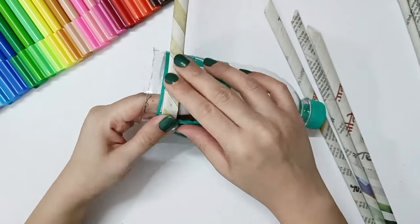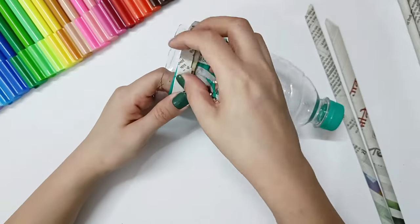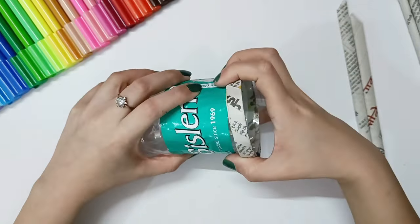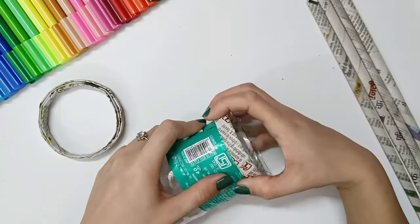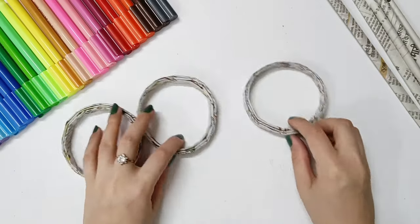I have used three newspaper sticks here. You can make it according to the thickness you need. We will paste them, and when it dries, it will be removed from the bottle. We will make three pieces, and when they are ready, we will keep them to dry.